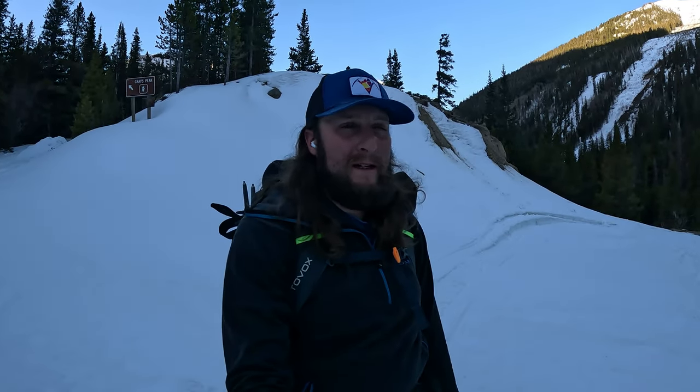Good morning from the base of Torrey's Peak, just at the road split where to my right goes the standard trailhead. To the left I'm going to be going up to the upper Grizzly Gulch trailhead, which means today I'm going to be tackling the Emperor Couloir on Torrey's Peak. For a full guide of this snow climb and descent, you can check the link in the description below.